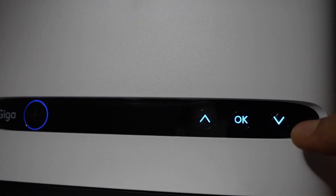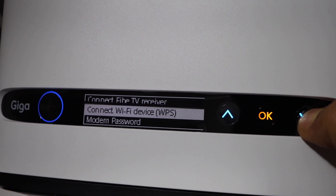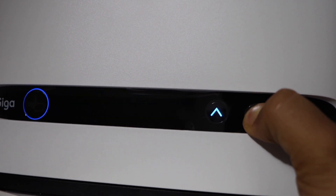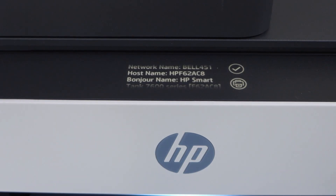Now go to your Wi-Fi router, press and hold the WPS button for three seconds. In case you have a router with a screen, scroll down and look for Connect Wi-Fi Device via WPS and press OK. Within two minutes the connection should set up.